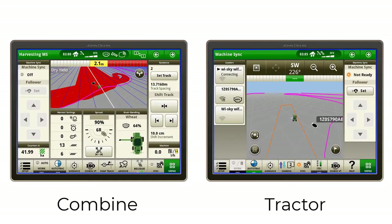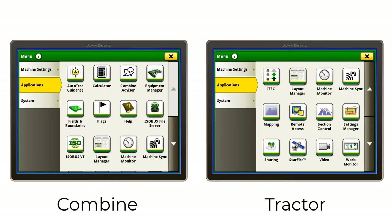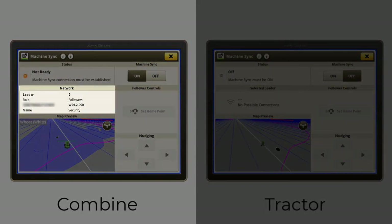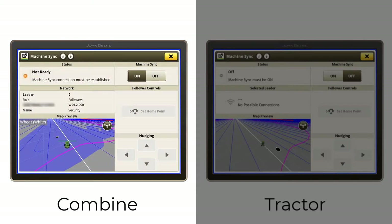On both the combine and the tractor, navigate to the Machine Sync app via Menu > Applications > Machine Sync. On the combine, turn on Machine Sync. If your wireless settings are not already configured, you need to configure them here to allow other machines to connect. In the combine's advanced settings, you can adjust the nudge increments.